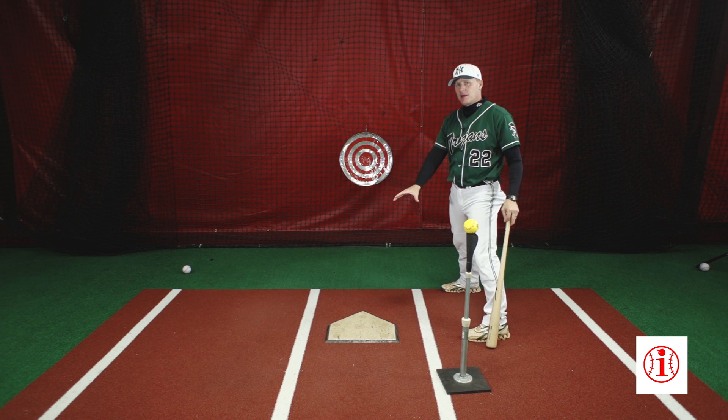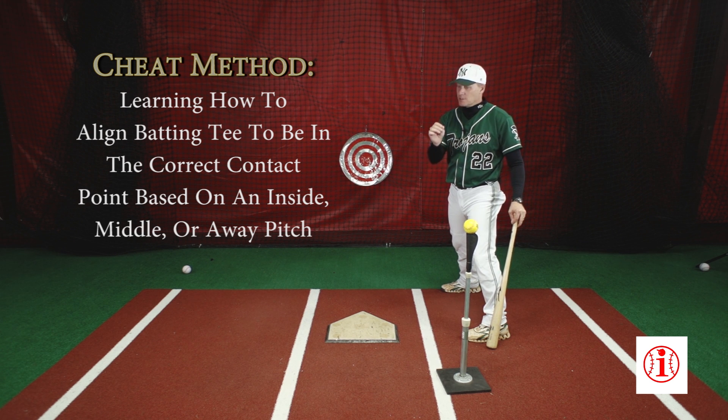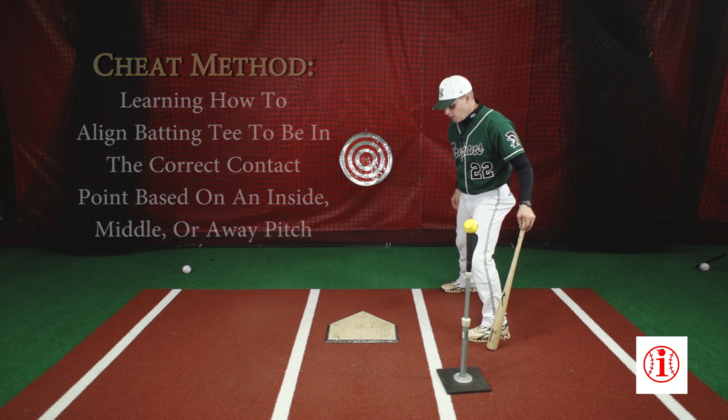Sometimes there's not a plate there, and that's the beauty of using the cheat method to set up, whether it's an insider bat, a real bat, or a telephone pole. The cheat method works this way.